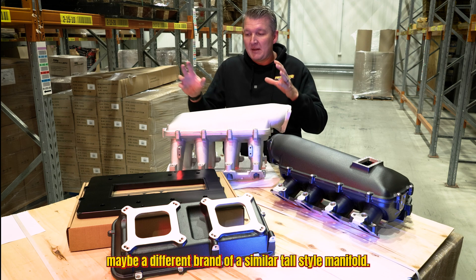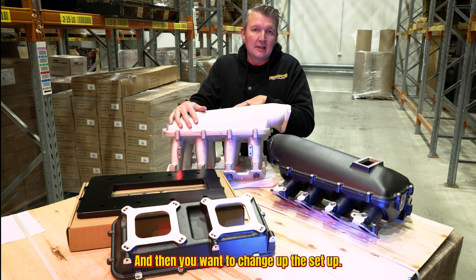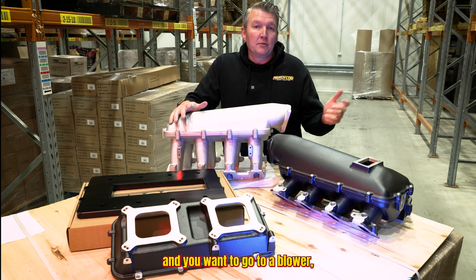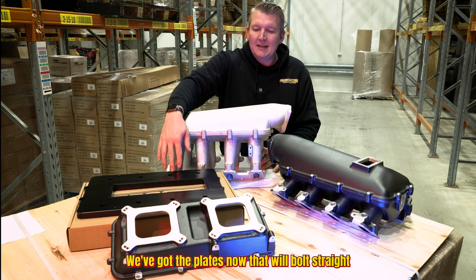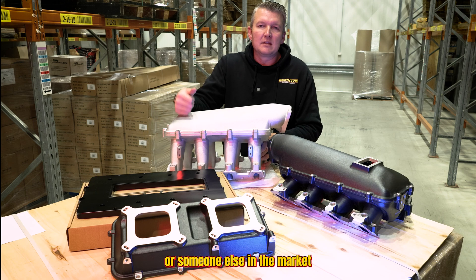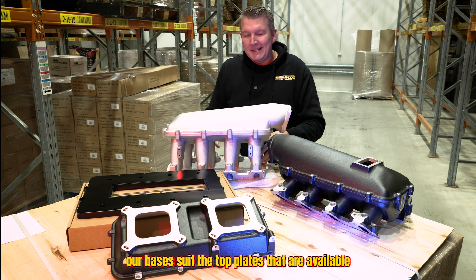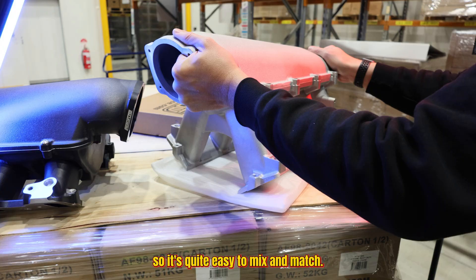You can piece together the bits and pieces that you want at your own pace, or maybe mix and match. Say you've got something you've purchased — maybe a different brand of a similar style manifold — and you want to change up the setup. If you've got the top hat capping and you want to go to a blower, say you're doing a burnout build using an ever-reliable 671 or 871 style blower, we've got plates that will bolt straight on to these base sections of the manifold runners. That's whether it's an Aeroflow or someone else in the market with a similar style setup, and our bases also suit top plates available from some other brands.